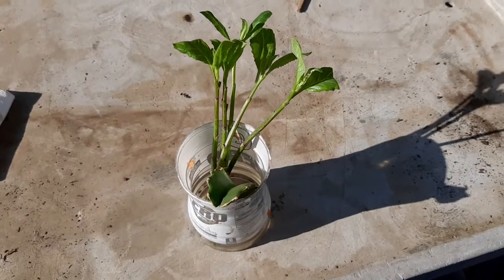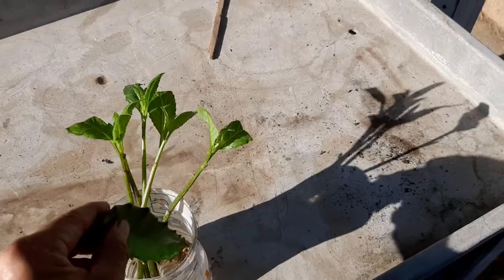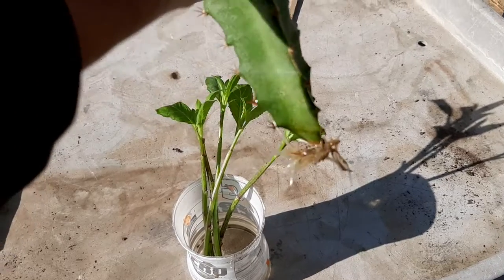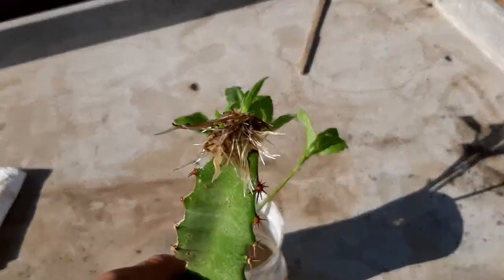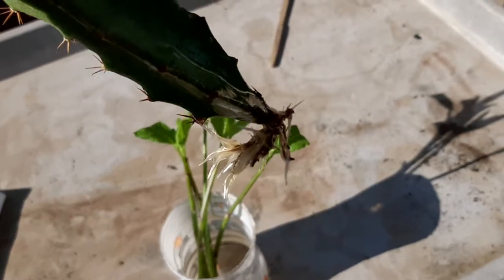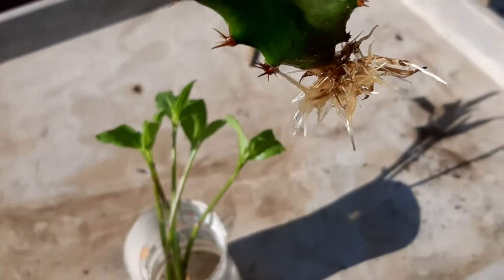The fastest way for me to make roots on dragon fruit has always been to take my cutting and just let it dry out really well. Let it set in some water and then you're going to get roots really, really fast. Leave it in the water — it shouldn't rot out and you'll have some really great roots.